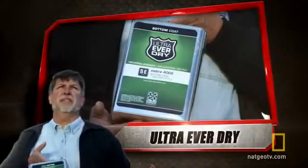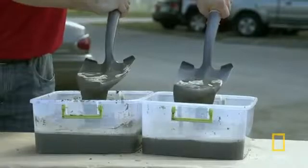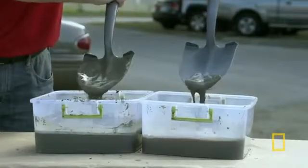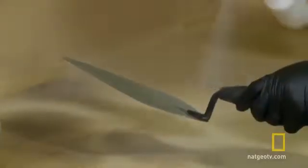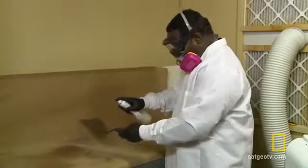Contender number one: Mark Shaw and Ultra Ever-Dry. Ultra Ever-Dry is super hydrophobic, meaning that it repels water far beyond what you're normally used to. Ultra Ever-Dry adheres to any surface and creates a microscopic barrier of air.